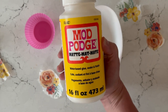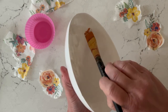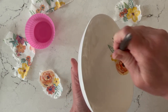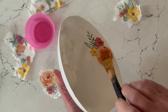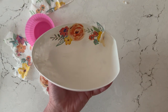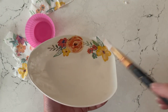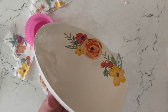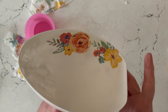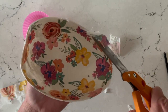I'm using Mod Podge in matte to attach the napkin pieces to the inside portion of the egg — the part we painted white. Just a nice thin coat; you don't need very much. Go ahead and place your napkin pieces down, then top coat with more Mod Podge. I'm filling in the entire egg design without going over the edge. I'll cut away the pieces that hang over, but I like to decoupage some slightly off the edge to give the illusion that the design extends off the egg. Then just trim away the edge and rub it with your finger to seal it down. Continue this method until the whole egg is covered.